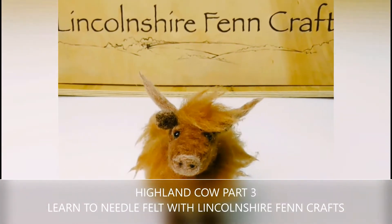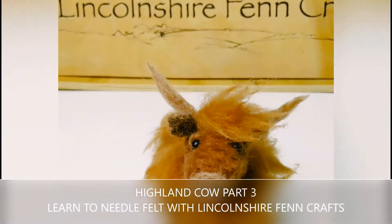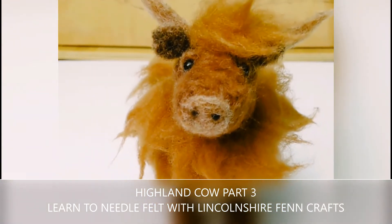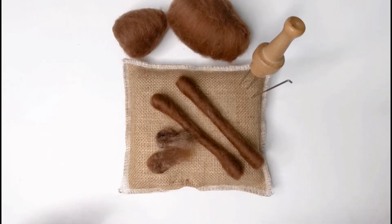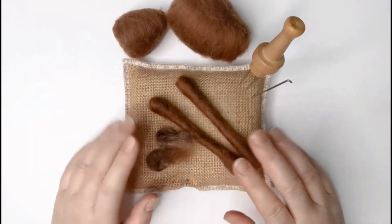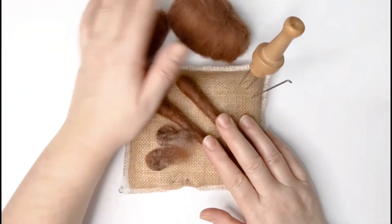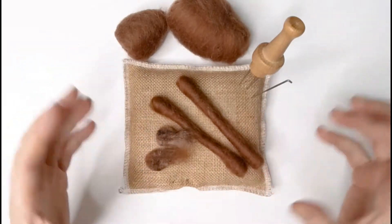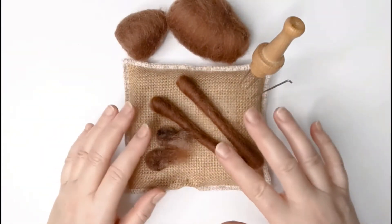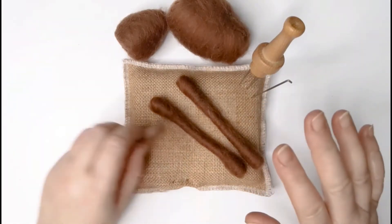Hi and welcome to Lincoln Chiffin Crafts needle felting tutorials. I'm really looking forward to teaching you how to needle felt this Highland cow. Welcome back to Part 3 of how to needle felt a Highland cow. This is where we have all our body parts assembled — the legs, the ears, the head and the body — and we're going to start putting it all together. The first thing we're going to do is attach the legs to the body.